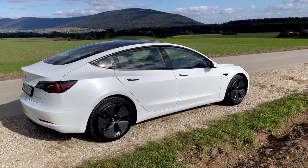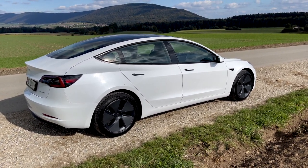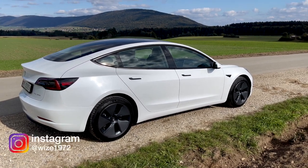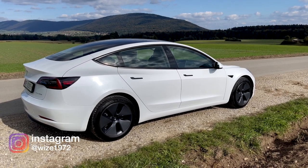Hi, this is Wiz, welcome to my channel and welcome to the Tesla Model 3 Long Range. This is my car that I got a couple of weeks ago and it's a pretty standard configuration.